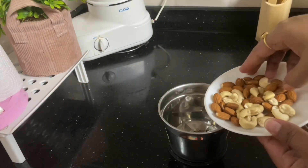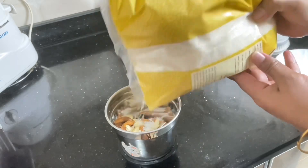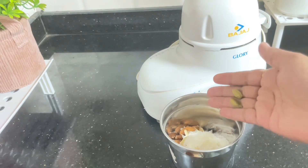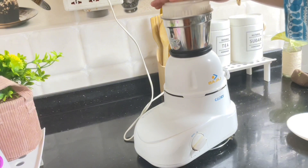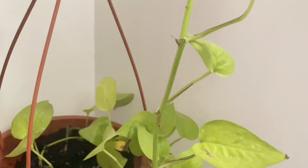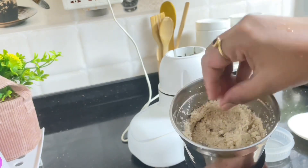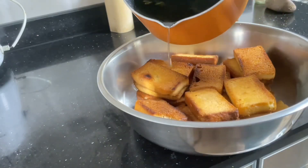After that, I will put it in the mixer. I will add dry fruit, a little coconut powder with flavor, and 2 cardamoms. We just need to make it into a powder like this. Our dry fruit powder is ready.